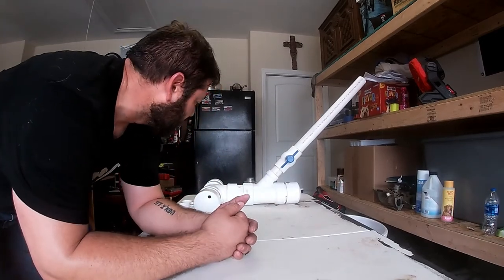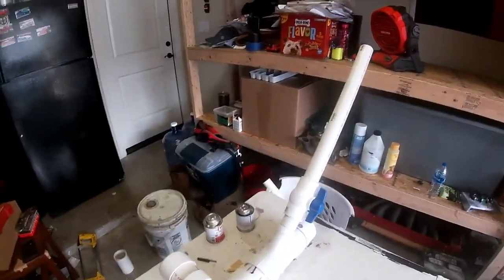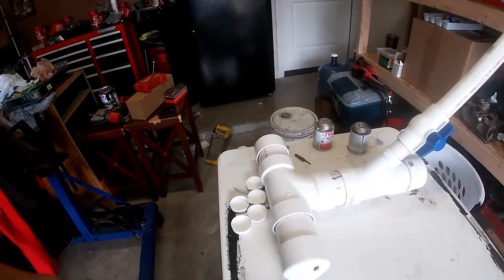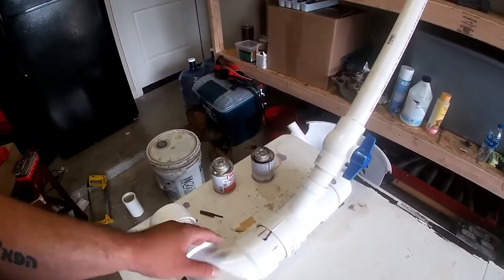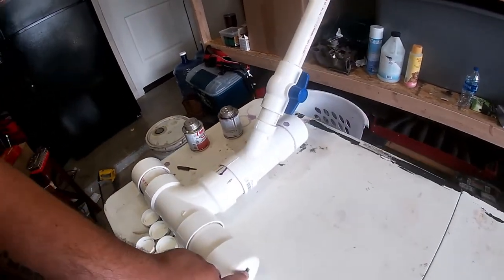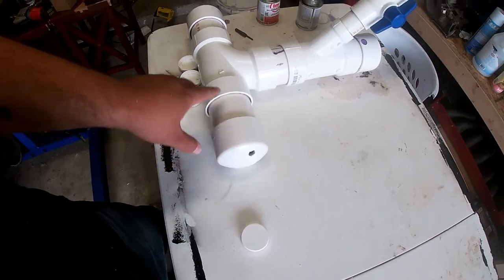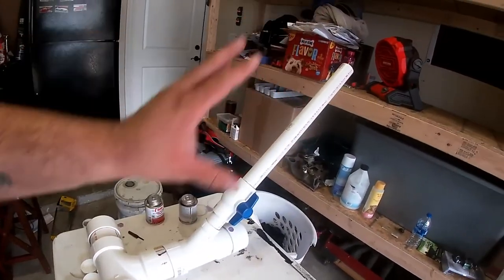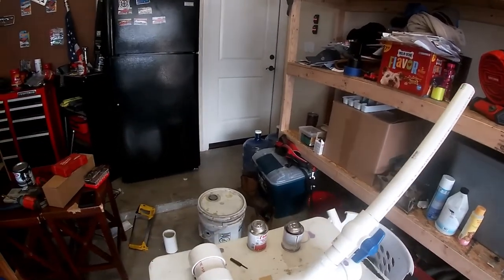That's basically going to be it. It'll be able to stand up on its own. There should be enough air capacity there. I'll put the tire valve there, and there should be enough air capacity that it should launch it right out of there.